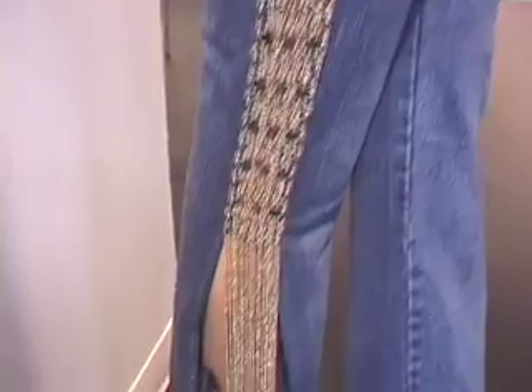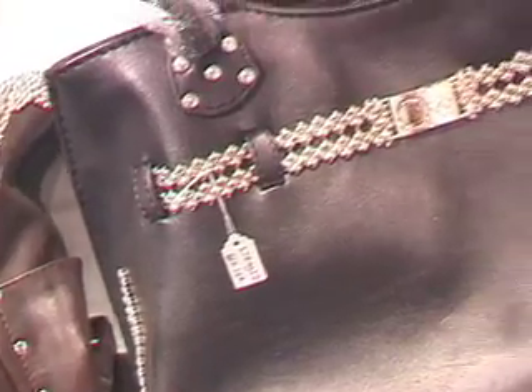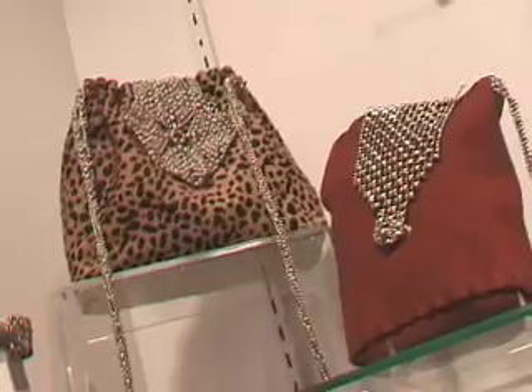Very fluid mixing of metal and denim in the jean. He solves the problem of coordinating your belt, your handbag, and your jewelry all together in one fell swoop.